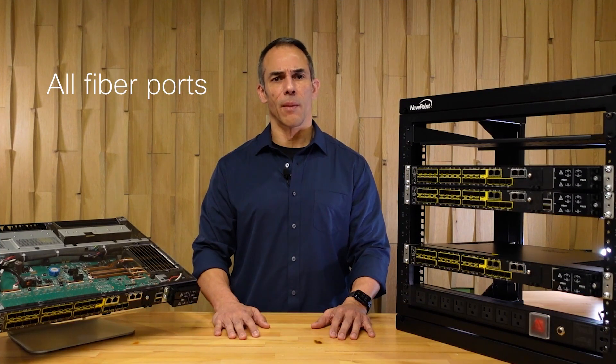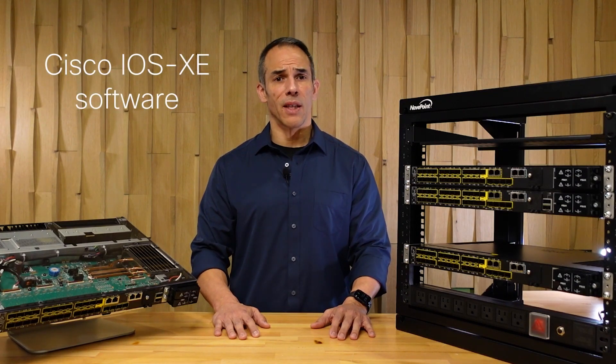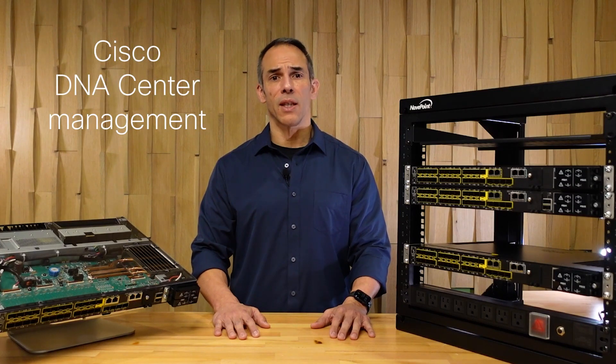The Cisco Catalyst IE9300 Rugged Series is an all-fiber industrial rack mount switch, clearly created for all industrial environments. It is run by the IOS XE operating system, which is extremely capable, flexible, and full of automation possibilities, and is managed by Cisco DNA Center.